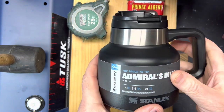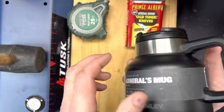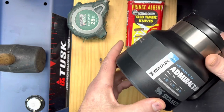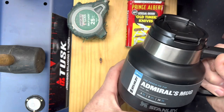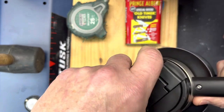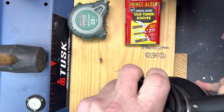Hey, Kev with you from Kev's Can Cave, going to review the Stanley Tough-to-Tip Admiral's Mug. I did a short video on this and put it through quite the workout to see if it really was tough to tip — and it was. It's got a four and three-quarter inch slip-resistant base. One thing I liked, and also didn't like, was the quality of the plastic and threading — it's kind of tough to snug up.